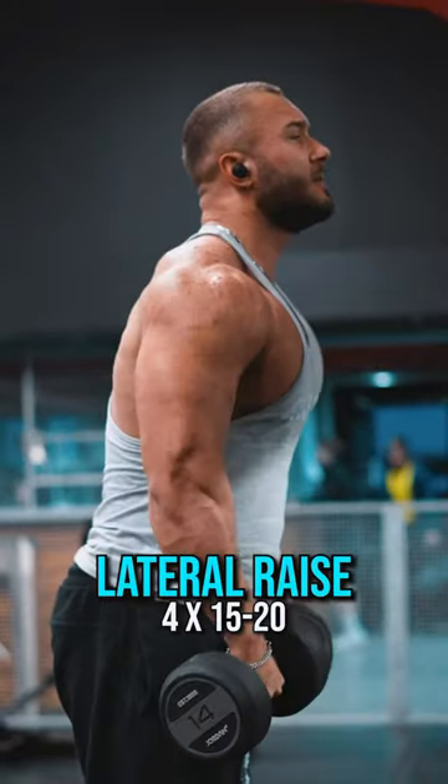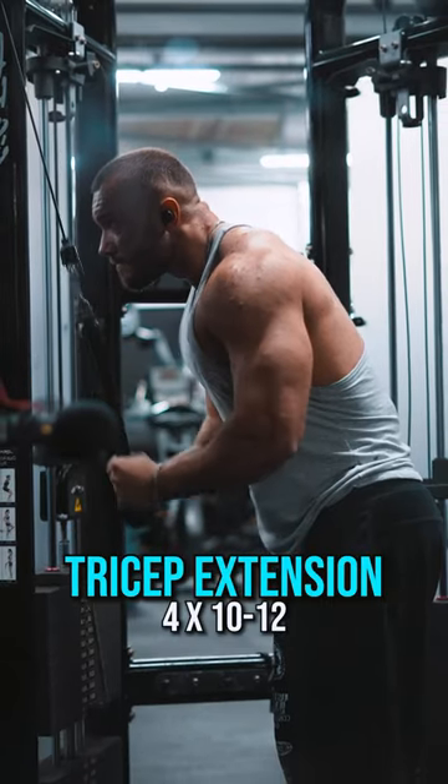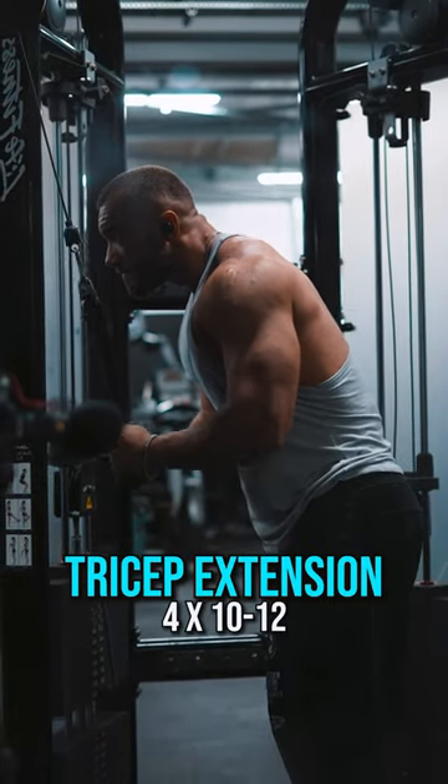As you can see, I do a lot of sets, but I only do two exercises per muscle group. The triceps get a little bit of work, but it's good to add in some tricep extensions — four sets of 10 to 12, light work.